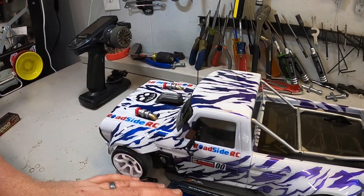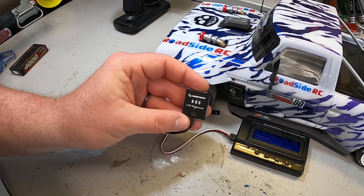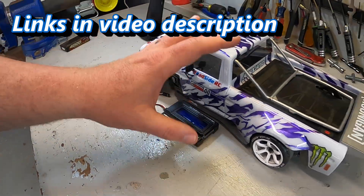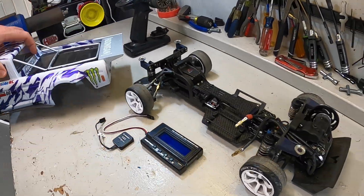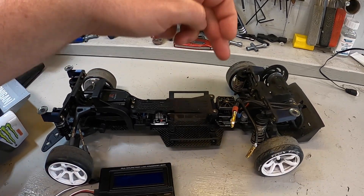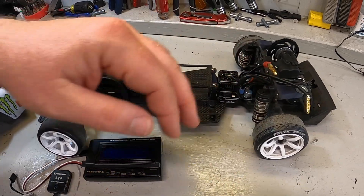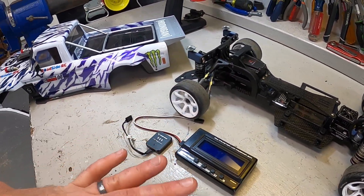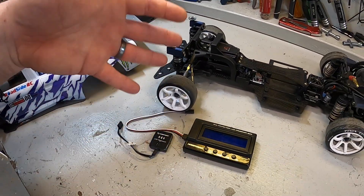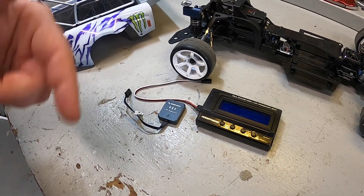I've been using the Hobbywing LCD program box for years and years, and now I've finally picked up this Hobbywing OTA programmer. We're going to get it plugged in. I have underneath this shell my Redcat RDS drift car with the Hobbywing XR10 Pro ESC, which does have a programming port right here on the front of it. We're going to get both of them plugged in, look at the comparison of features, so you can make a decision on which one is the smarter money spent.